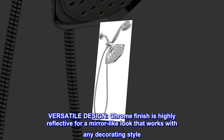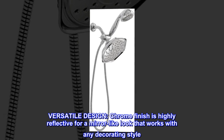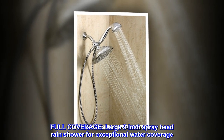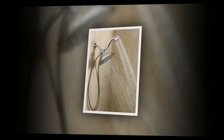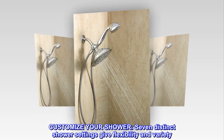Versatile design. The chrome finish is highly reflective for a mirror-like look that works with any decorating style. Full coverage — a large 9-inch spray head rain shower provides exceptional water coverage. Customize your shower with seven distinct shower settings that give flexibility and variety.